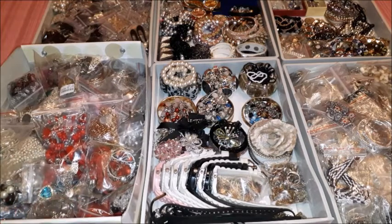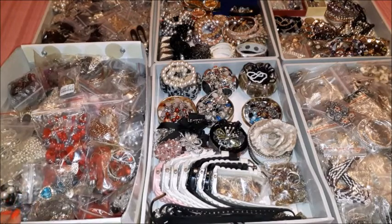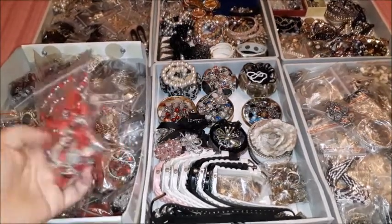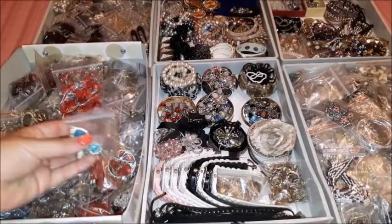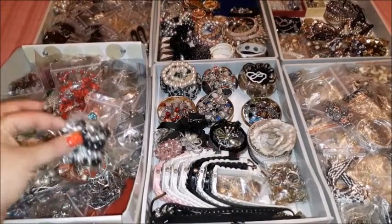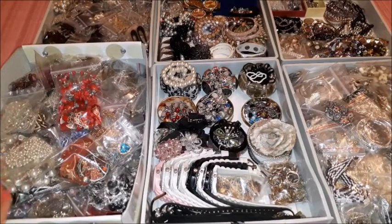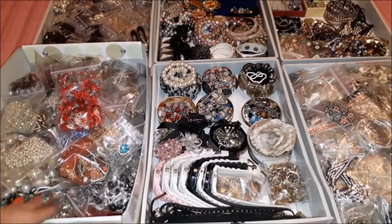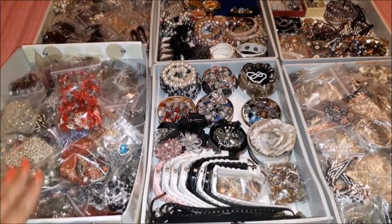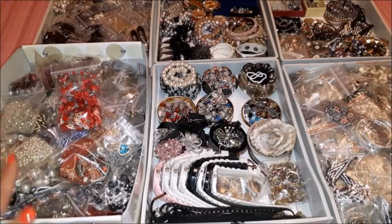The first box you are seeing here is full of sets. By a set I mean that when you pick up one — for example this red one — you have the necklace, the matching bracelet, and the earrings. The same applies to this blue one and all the rest of the jewelry in this box. Whenever I need a complete set for any outfit, I pick up the most matching one and I have a complete set to put on. These are only sets — whatever is a complete set with bracelet, earrings, and necklace, and sometimes rings that complement the whole set too.